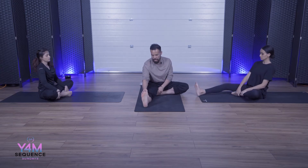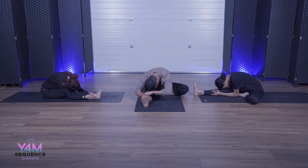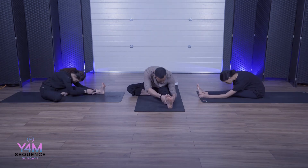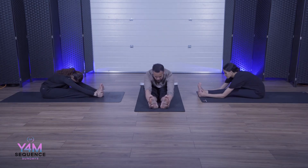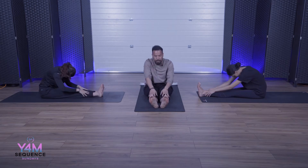Left foot is in, right foot is out. Take an inhale, exhale, bring the body down to the right leg. Hold for five, four, three, two, one. Slowly come up. Switch to the other side — inhale, exhale, come down. Hold for five, four, three, two, one. Slowly come up, breathe. Two feet are out, take an inhale, exhale, come down. Hold onto heels if you can, bring your head towards your knees. Hold for four, three, two, one. Slowly relax, breathe, move your legs, relax.